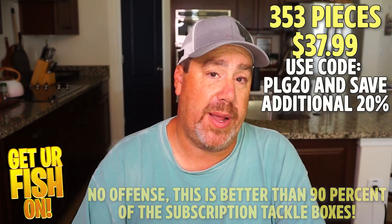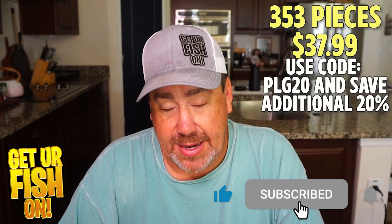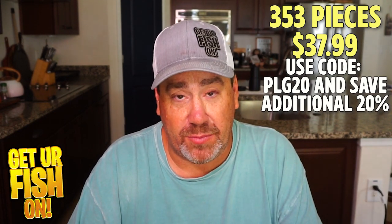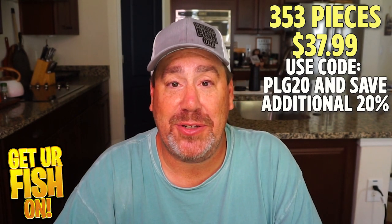If you want more information, the link is in the description below — I think it saves you a little bit of money too. Comment below and tell me what you think. Remember, take your kid fishing, get your fish on. I'll talk to you all soon. Cheers.